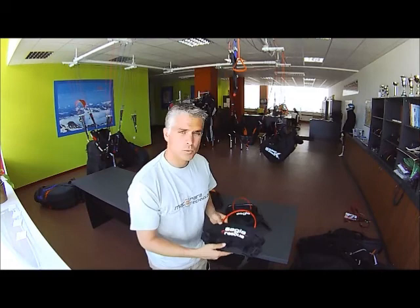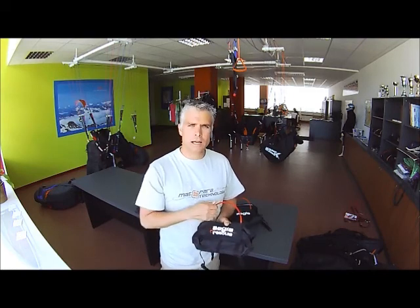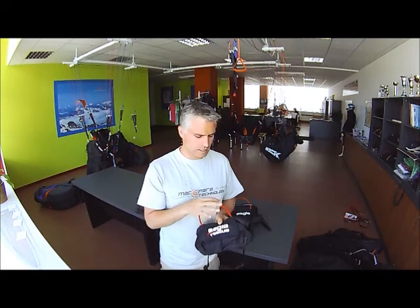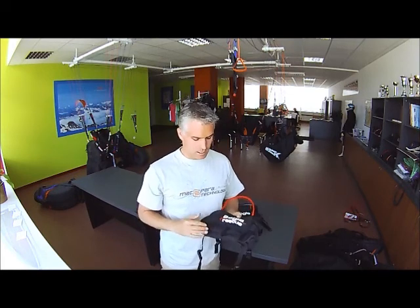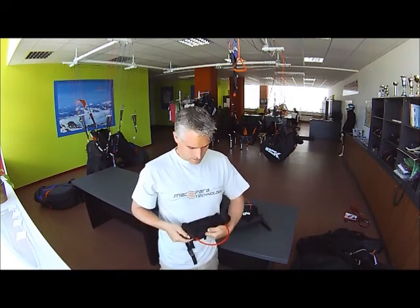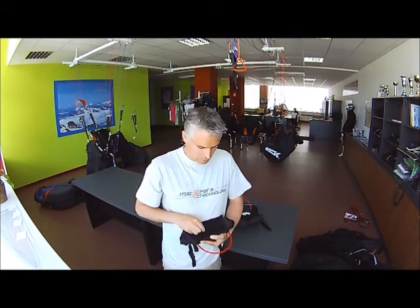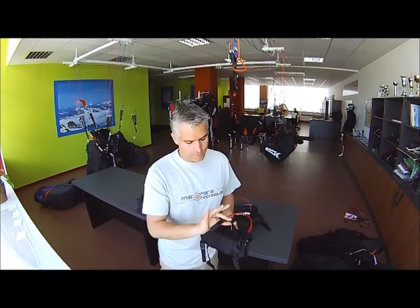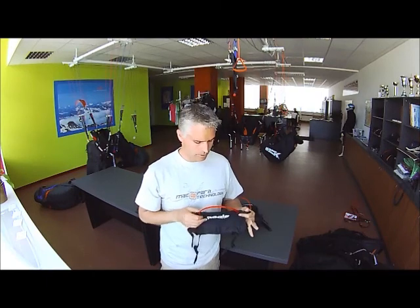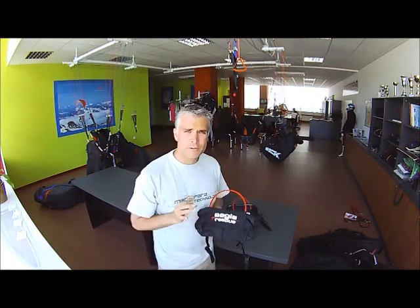This first one here is the Aegis Rescue Small. This one is for the Machpera Aegis 30 light reserve only. It comes with the Machpera Classic oh-shit handle here, which is red and easily identifiable and easy to grab. It's made out of lightweight strong nylon and it has an area on the top that's Velcro and it has some gear loops here as well. It has four straps on either corner to fix on any paragliding harness.